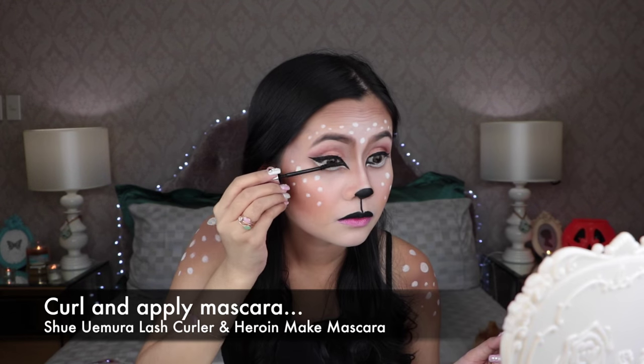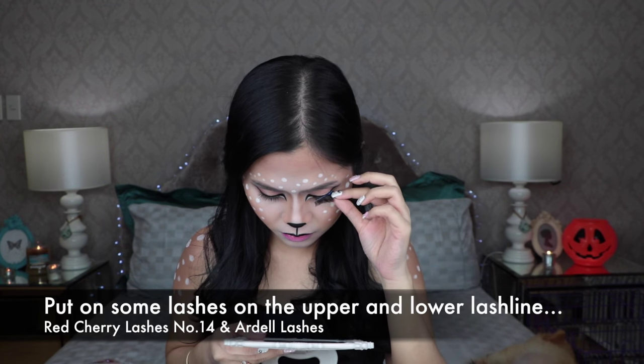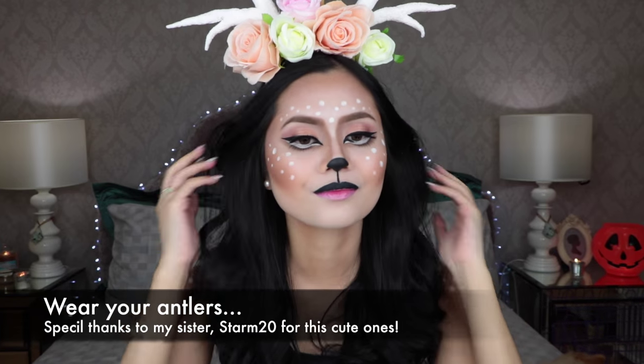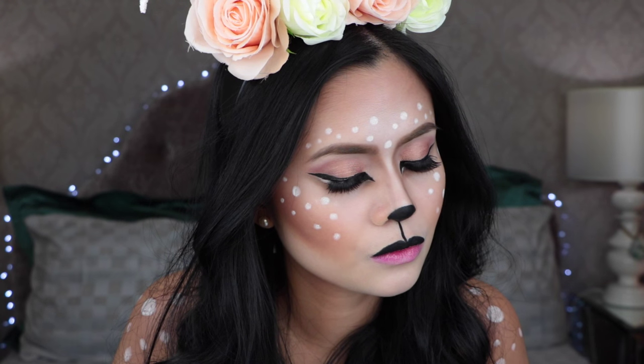This is an optional part guys, but you can add lashes to your upper and lower lash line to make your eyes look more enchanting. Put on your headdress, curl your hair, and you're good to go.